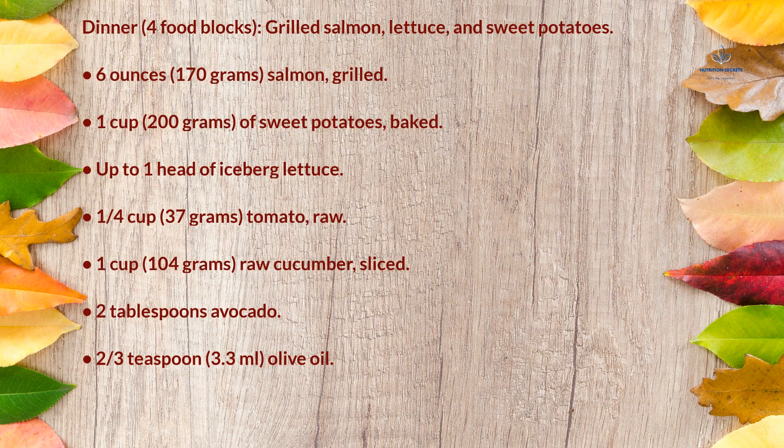Dinner (4 food blocks): grilled salmon, lettuce, and sweet potatoes — 6 ounces (170g) grilled salmon, 1 cup (200g) baked sweet potatoes, up to 1 head of iceberg lettuce, ¼ cup (37g) raw tomato, 1 cup (104g) raw sliced cucumber, 2 tablespoons avocado, and ⅔ teaspoon (3.3ml) olive oil.